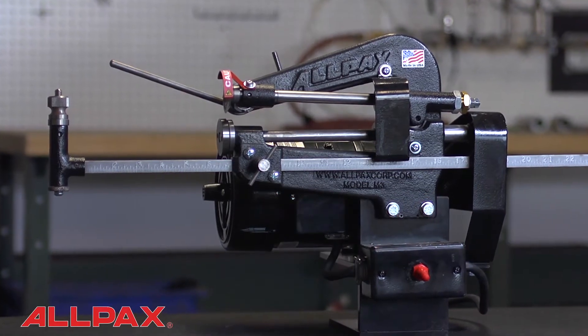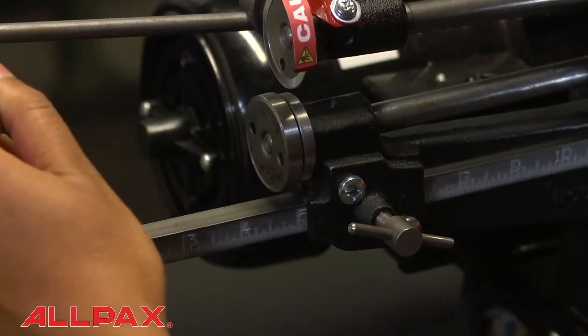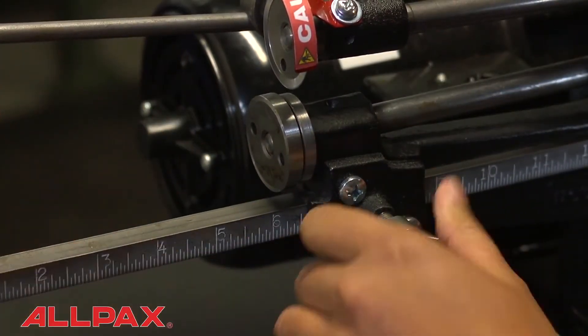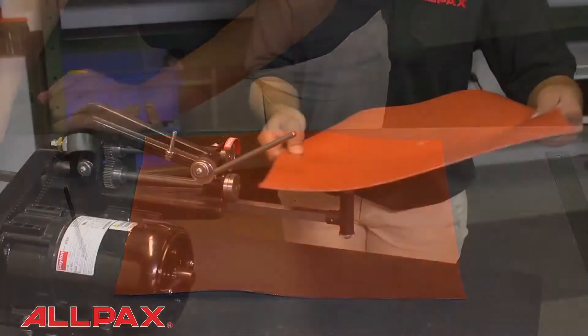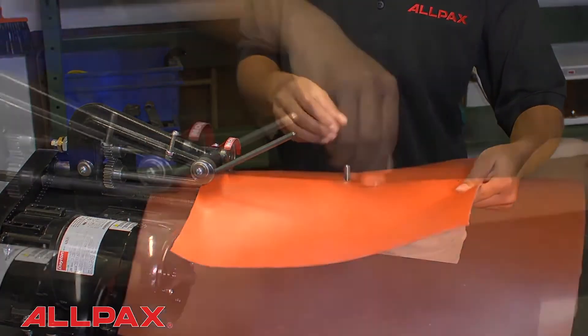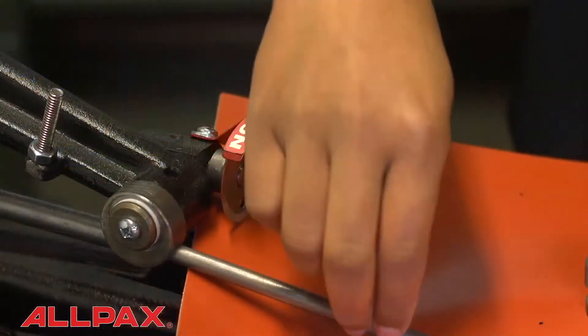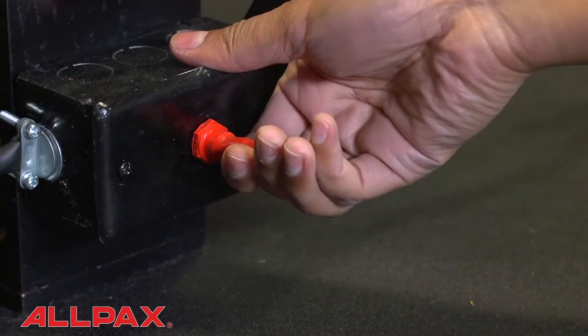Let's watch the AX7200 in action. After setting up the machine, adjust the scale bar to the desired outer diameter of the gasket. Punch a guide hole in the gasket material. Place the material on the scale bar spindle and secure. Engage the top cutting disc, then turn on the unit and cut.